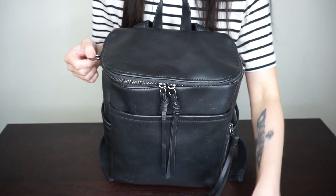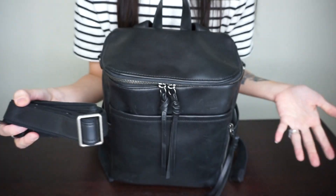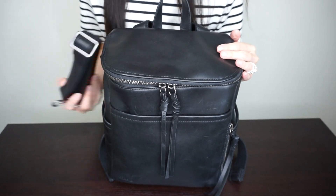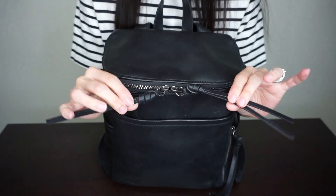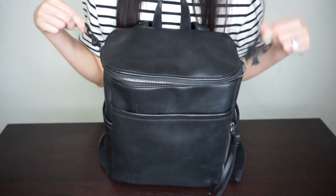You can attach the bag to stroller clips if you have them. It also includes a shoulder strap so you have the option to carry it over your shoulder as a purse or crossbody. At the top you have the leather grab handle. Moving on to the inside, you have two-way zippers and I just love the tassel — it's really easy to grab and open.